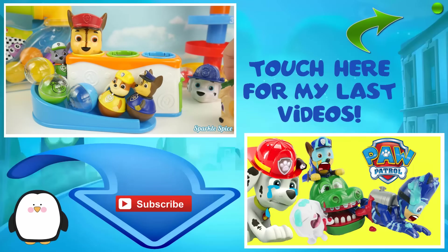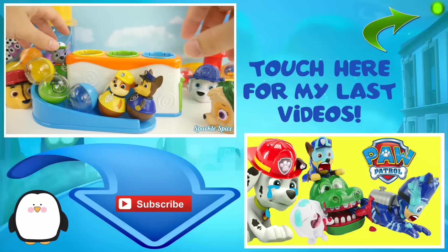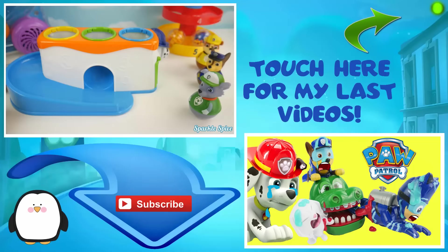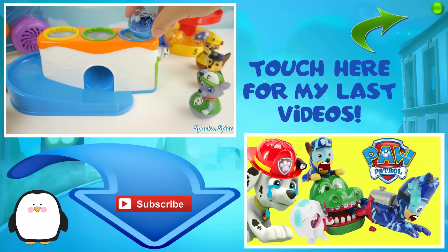Goggles and Chase with the red hat — now we can take off! Rocky, Chase, and Rubble. This toy has a blue ball with a puppy face on it — let's see what it does!